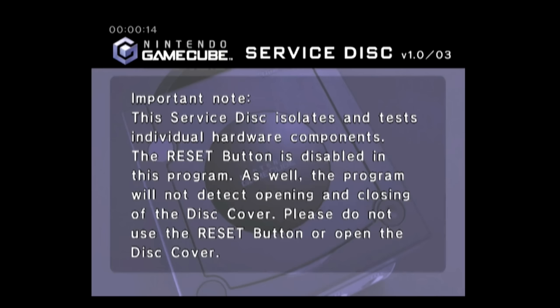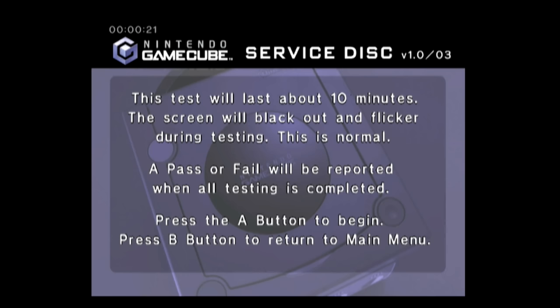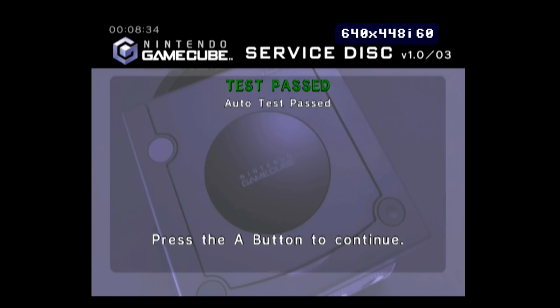First thing I'm going to do is fire up the Nintendo GameCube service disc. Every time you make modifications to a console I highly recommend running this — it takes about 8 to 10 minutes and there are a lot of flashing screens. For anyone sensitive to that I'm skipping to the end, which shows that we passed the test, so we're good to do further testing.